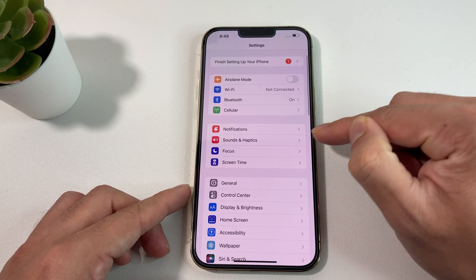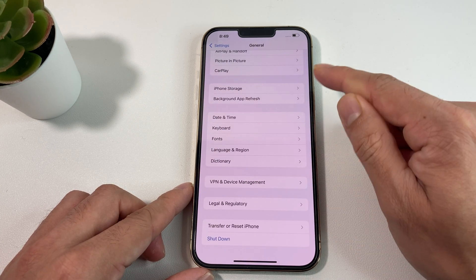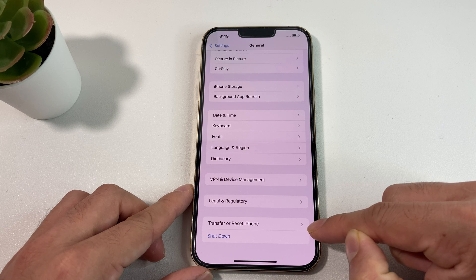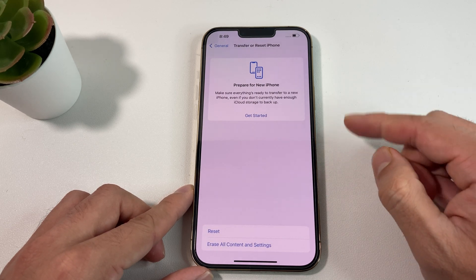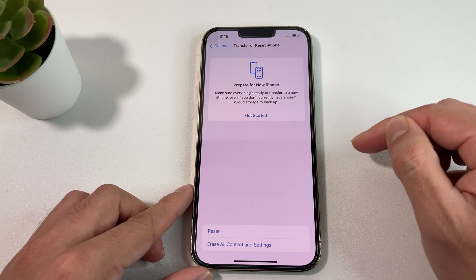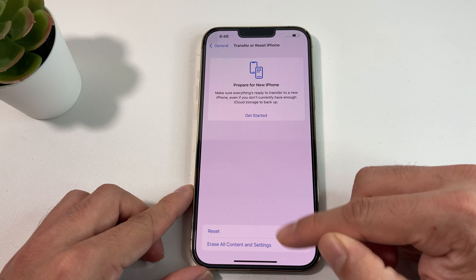Now for the actual resetting part: you're going to be in Settings, go to General, and once you're in General, scroll all the way to the bottom. At the very bottom you'll have an option that says Transfer or Reset iPhone. Click on that option and you're going to get a menu — this menu is for iOS 15 and above. On older phones it's going to be a slightly different menu, but on the 13 Pro Max you're going to get to this screen.